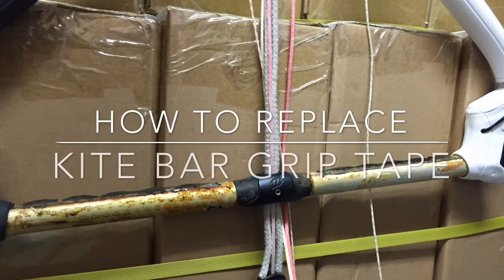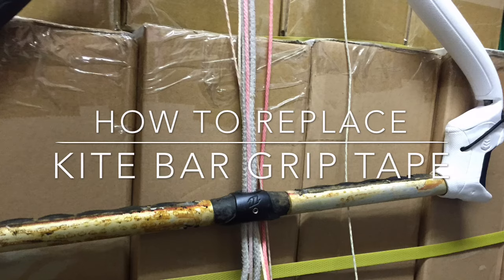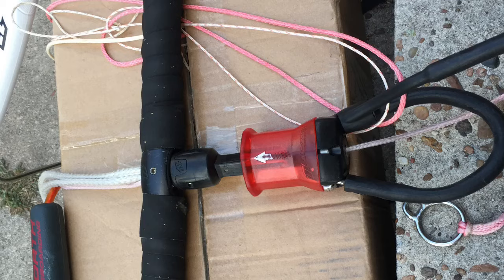If you've owned a kite bar for any amount of time, you've probably had some of the bar padding come off at one point or another. I'm going to show you how to re-pad your bar to make it look new like the one in the picture here.